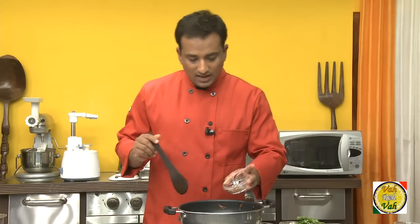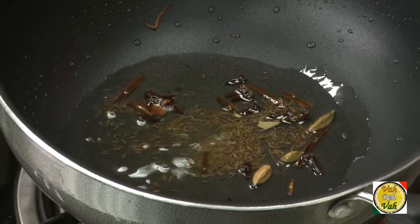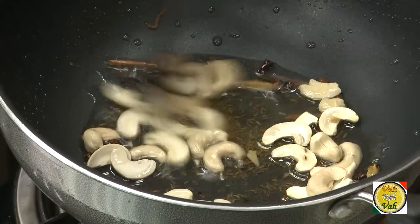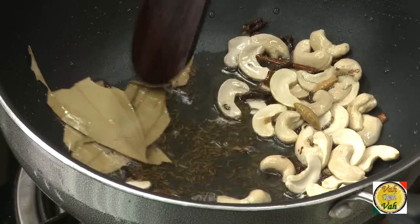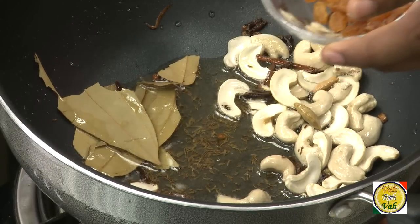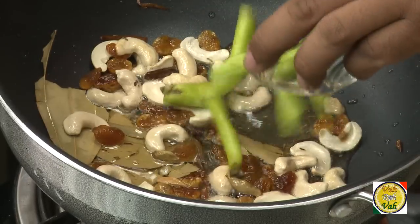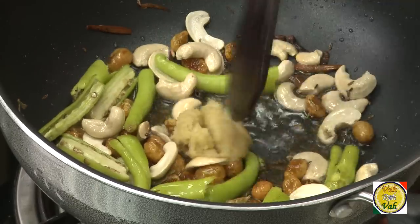In the same oil that you fried the onions, add whole garam masala and a little bit of shahi jeera, then add cashew nuts. Sauté until they are slightly colored, then add bay leaf and raisins. For this jackfruit biryani I add a little bit of raisin because a little sweetness makes it tasty.